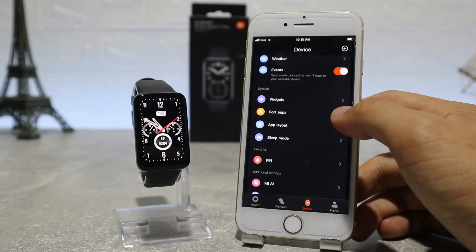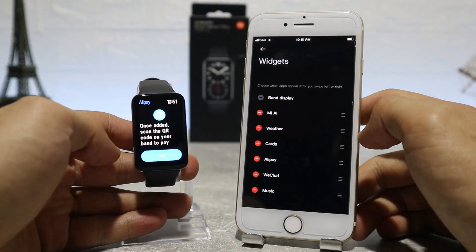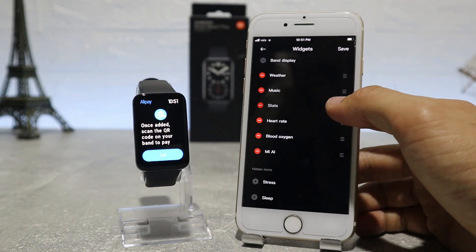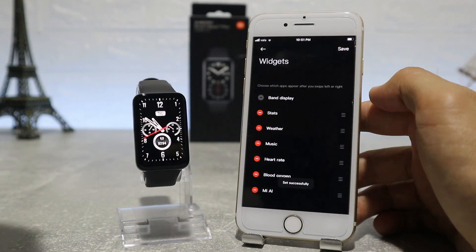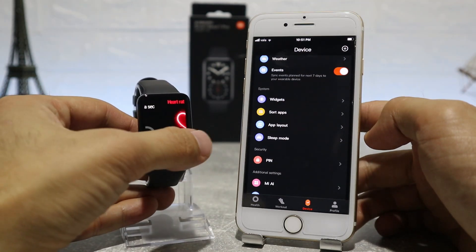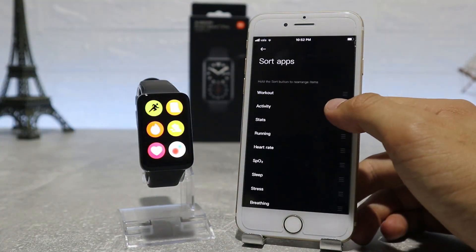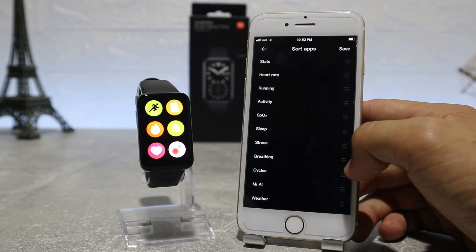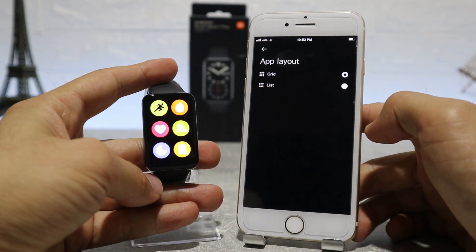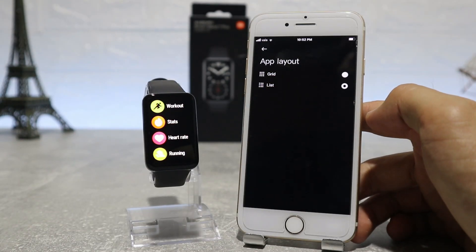In Mi Band 7, we can rearrange widgets — we can set which widgets you want inside your watch based on whichever you use most. If we add or remove one it will automatically update on your watch. We can also rearrange the app list and sort them according to our wishes. After that, we have the app layout where you can change how you view your apps inside, whether you want to see them as a grid or as a list.